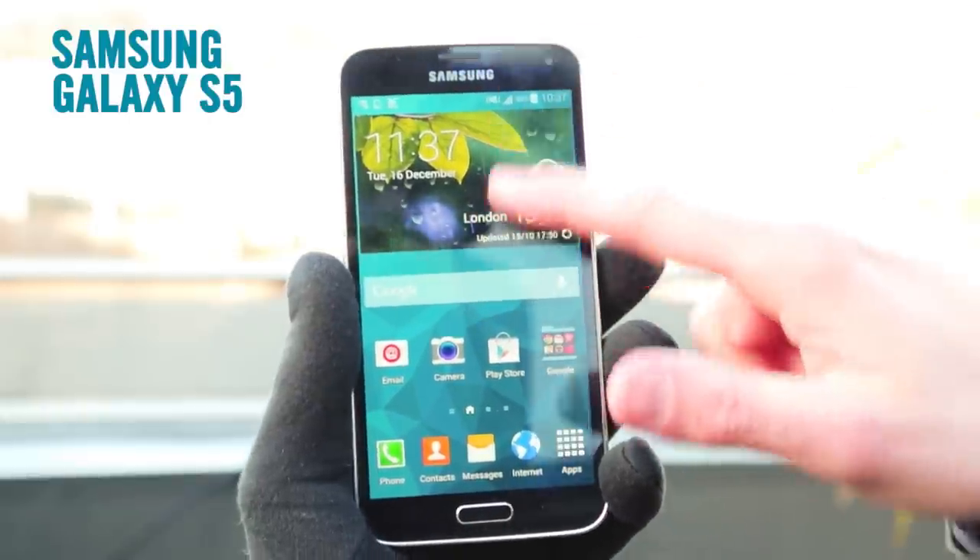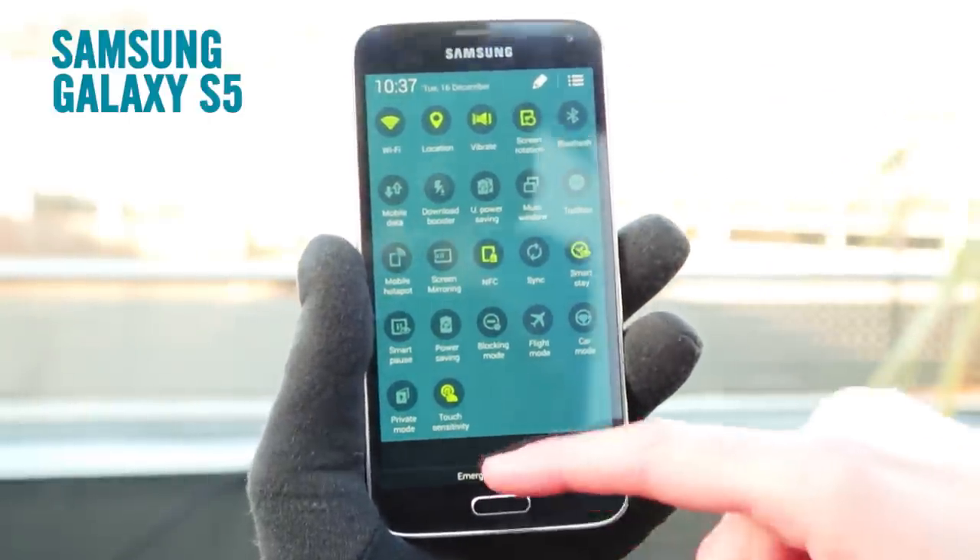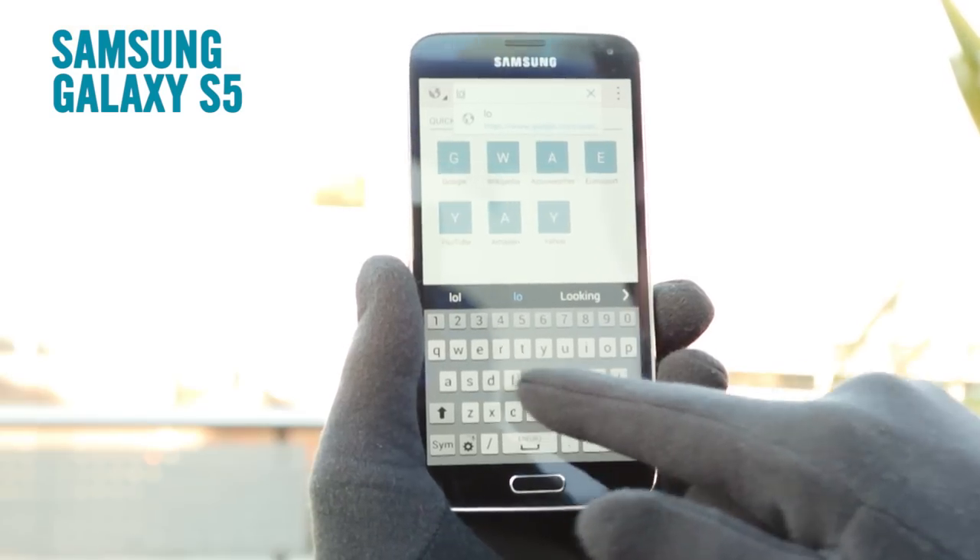This Samsung powerhouse has the capability to be used with gloves. You can easily enable the setting by swiping down on the notifications menu at the top of the screen. Tap the button in the corner to expand the number of shortcuts and you'll find touch sensitivity in the lower left hand corner. Tap the button and it's all ready to go.